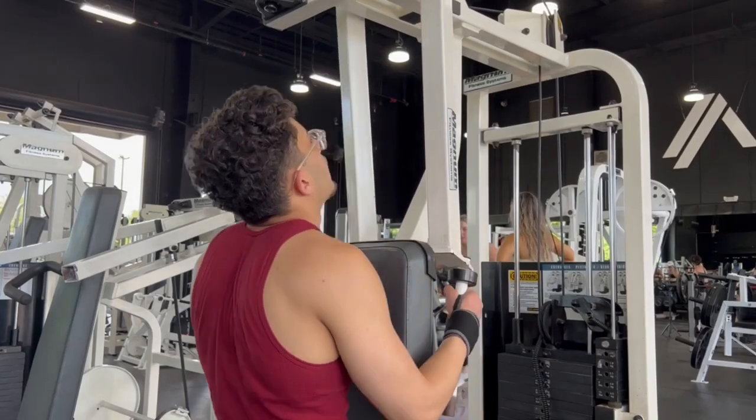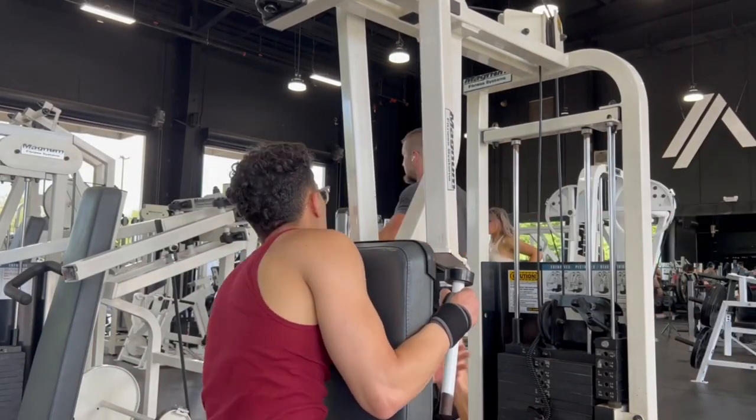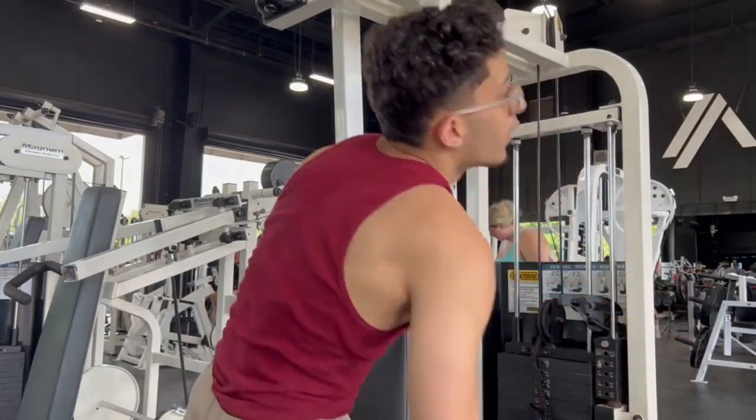Hope you guys enjoyed this — it's been a quick shoulders and arms workout. This has been your boy Phil. Stay strong, and leave comments down below as to what you guys want to see. Peace out.